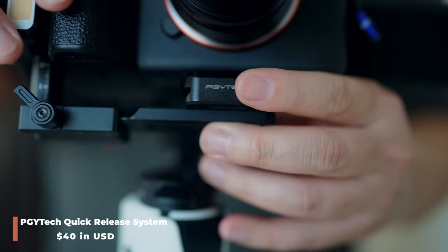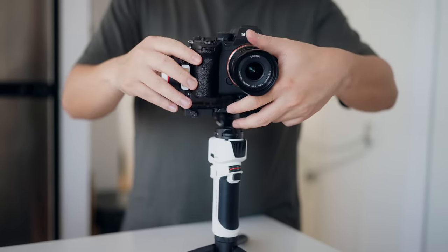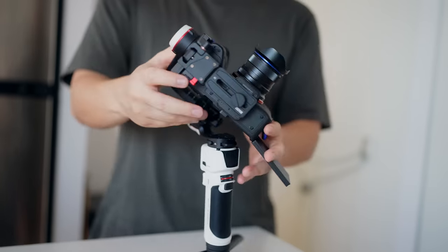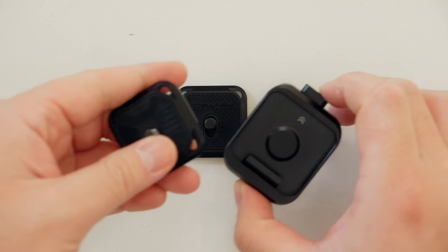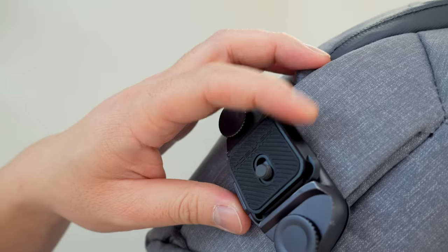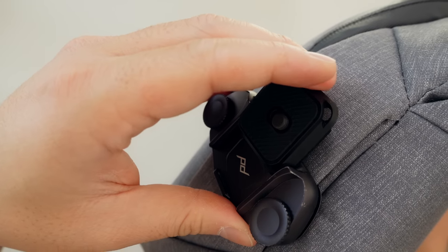I bought the PGYTech quick release system for the Crane M3, but my idea didn't work — it just doesn't balance. I wanted to keep my square ARCA Swiss plates on my cameras without swapping to the Zhiyun-specific adapter, but ran into two issues: Peak Design square plates don't work on the PGYTech, and vice versa — the PGY plate won't lock on Peak Design capture clips. Both plates do work on the Peak Design travel tripod though. I really hope the Crane M4 supports ARCA Swiss natively.